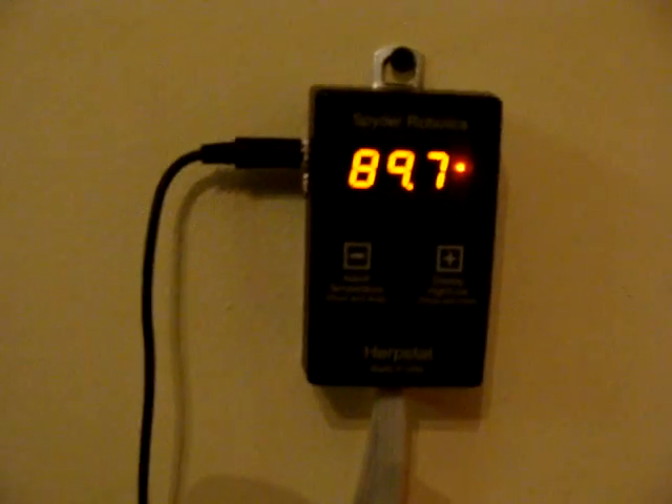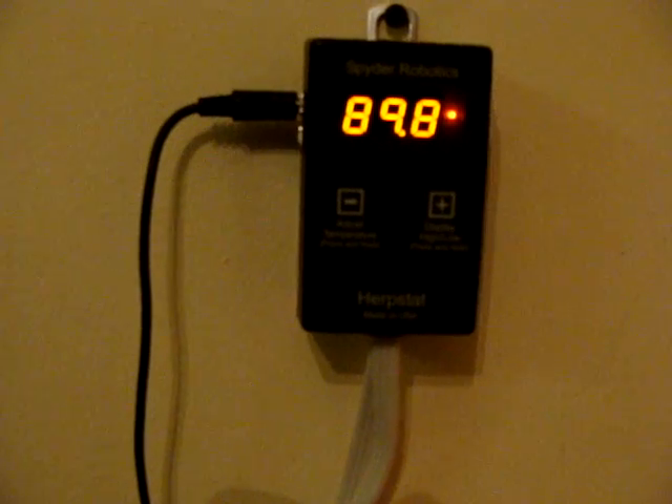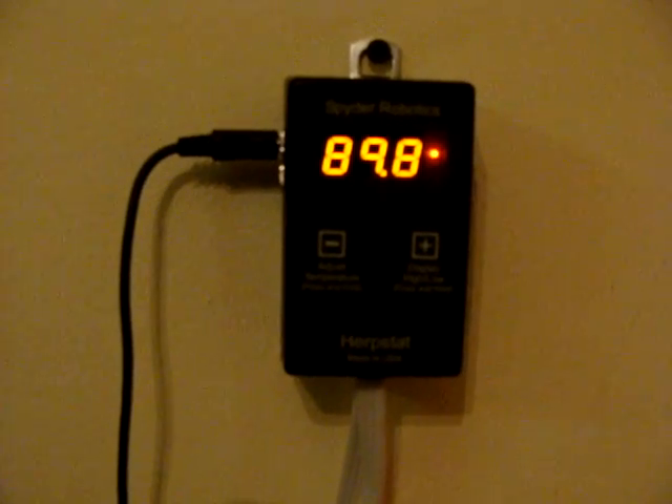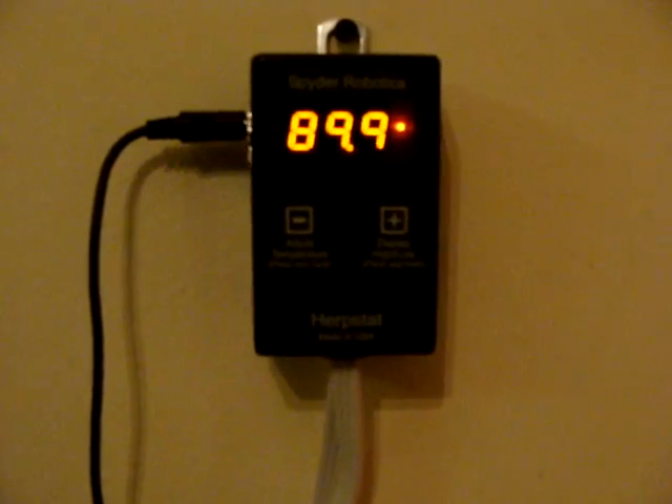I think you guys saw her eat before in the vid I posted before. But I really wanted to talk about the Herpstat proportional thermostat that I got. I was initially looking at a Helix, and I just heard a lot of bad things about the Helix. I had heard a big hype about it before, heard good things, but also a lot of bad things. So I chose the Herpstat proportional thermostat.